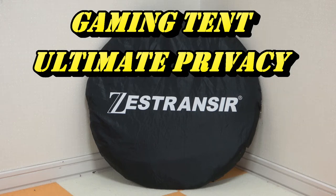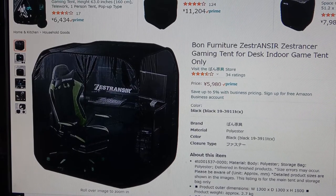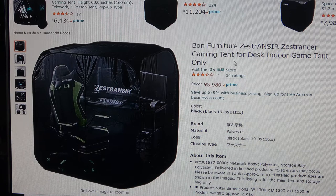Hi everyone, it's James. You are about to see the ultimate seclusion gaming tent. It's called a Zestrancer. I bought it from Amazon Japan — that's because I'm in Japan. Looking at Amazon Japan's website, this is the gaming tent that I ordered. It costs 5,980 yen, which is about 52 dollars US. It says 'gaming tent for desk, indoor game tent only.'